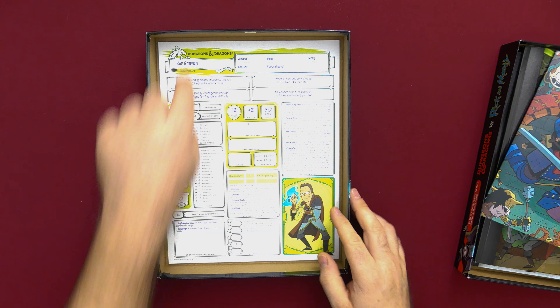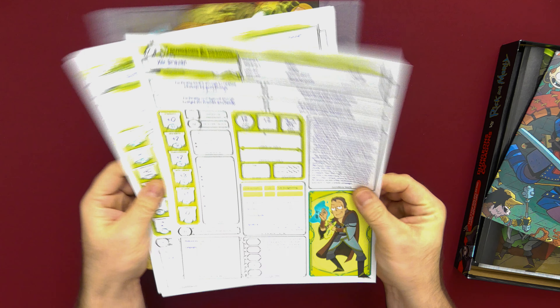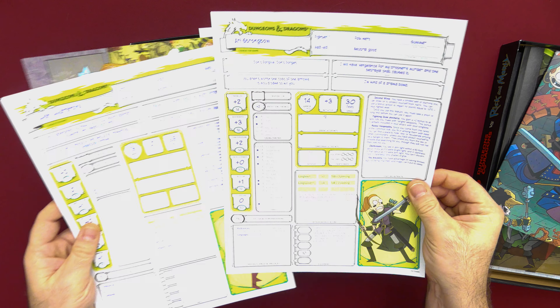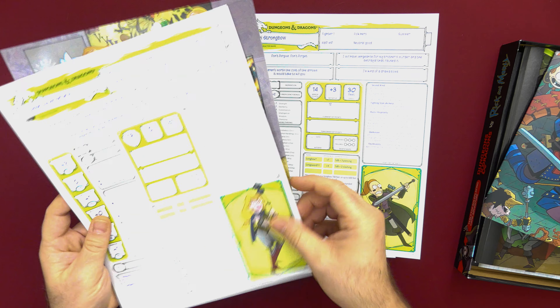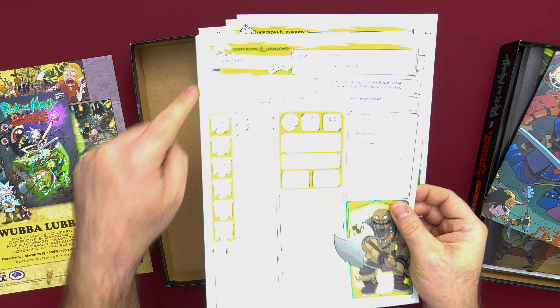Now we have our pre-generated characters. We've got our wizard, our fighter — Summer's the fighter. This is the mom; she's a cleric. Good old Morty as the rogue. And I love this name — Meatface. That is fantastic.